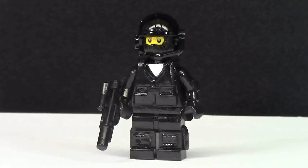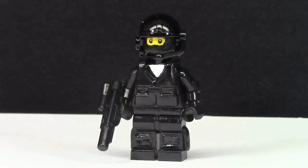I really like them — they took hours and hours to make each figure. I have five of them for sale. Go check out my BrickLink store to get this SWAT Team Officer now. See you in the next video.